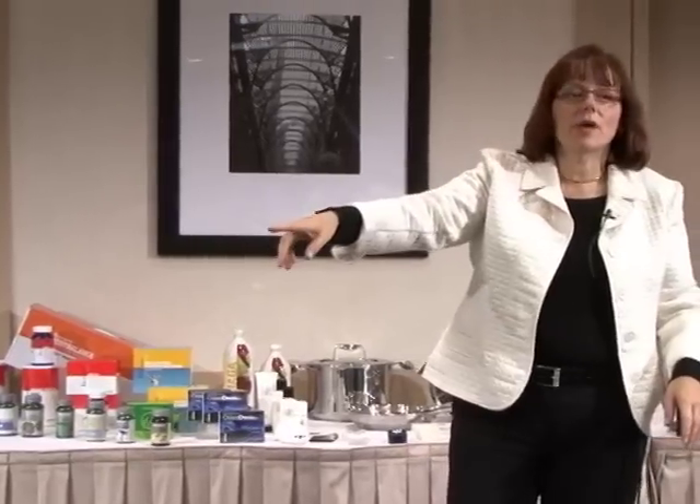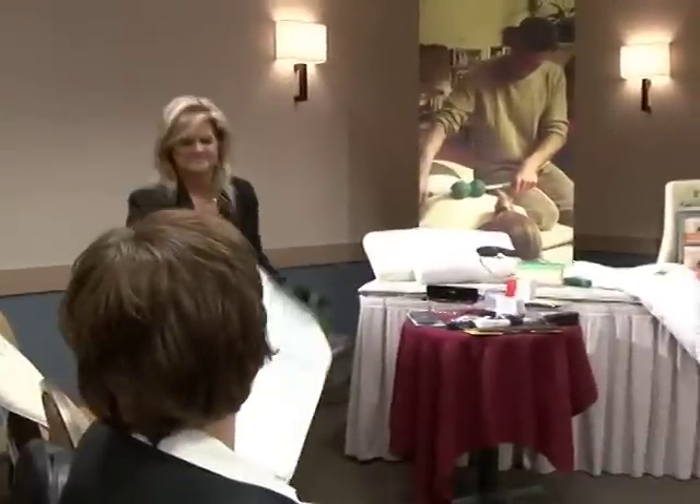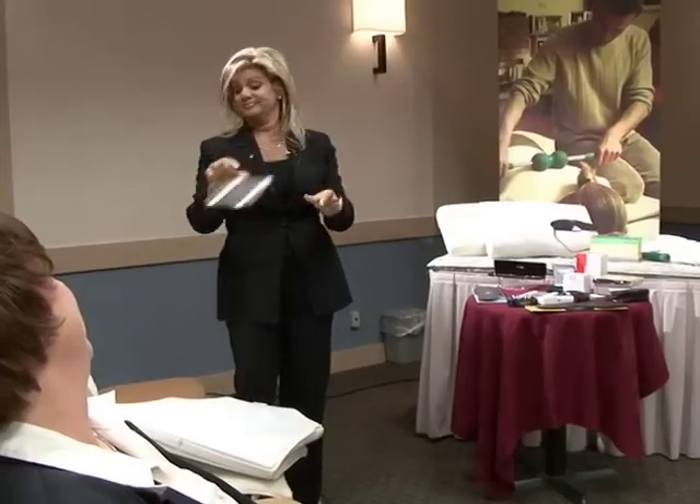Now watch what Rhonda just did there — she gets home, looks at this stuff, doesn't know what it is, and tosses it aside.